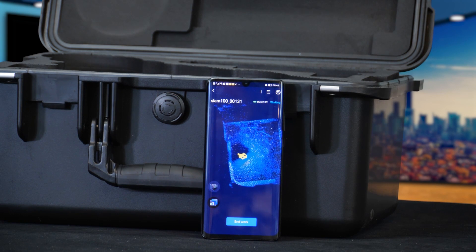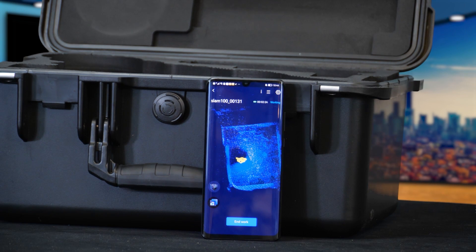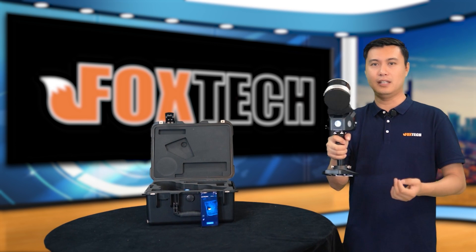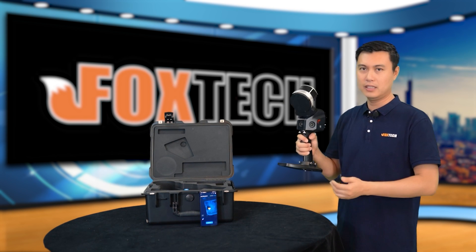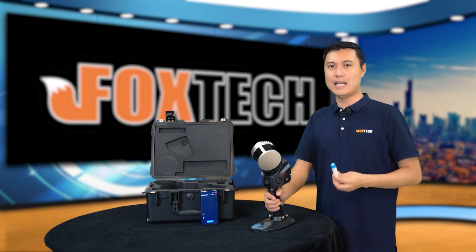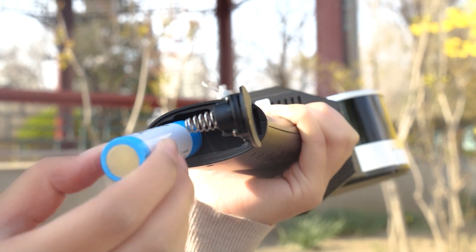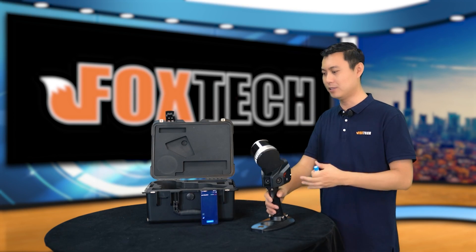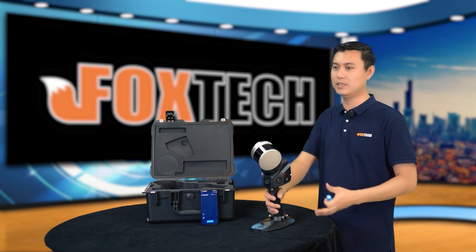It has a very precise positioning of where I am — just like this. It's very easy: just by holding it and walking at a normal speed, it can generate point clouds and 3D modeling during post-processing. The SLAM 100 uses a built-in battery, and the working time is up to two and a half hours. You can also connect an external power source for continuous, unlimited working time.